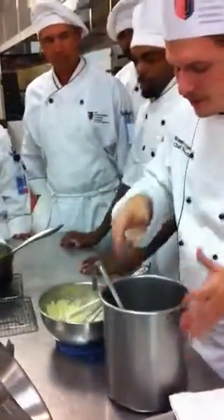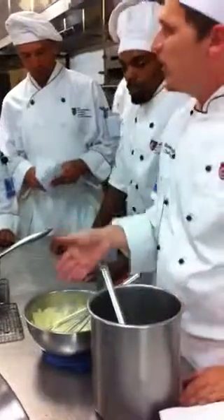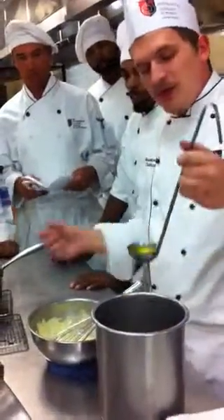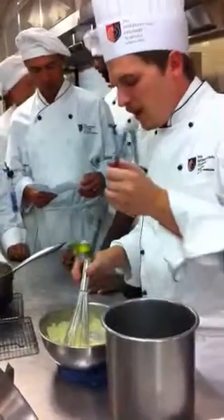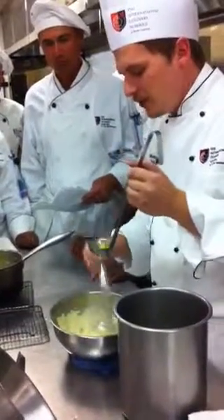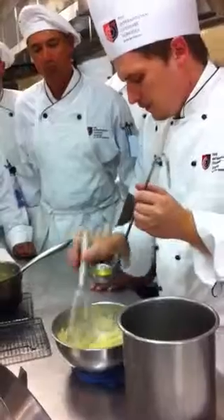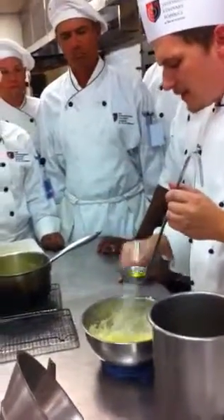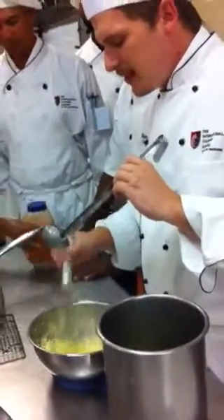Somebody tell me the ratio for hollandaise: butter to egg yolk. Two to three ounces of clarified butter per egg yolk. So with three egg yolks, you need six to nine ounces of butter. This is a two-ounce ladle, so I'm going to start off with three of these. I'm going to start off with a couple of drops and stir. Don't lose count of your ladles — it's going to tell you when to stop. A couple drops at a time until you can see that all that butter is mixing in. If you dump it in all at once, what happens is what we call a break. The fat is going to separate out, and you'll never be able to get it back together again.